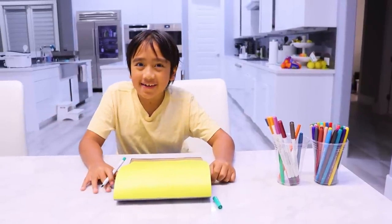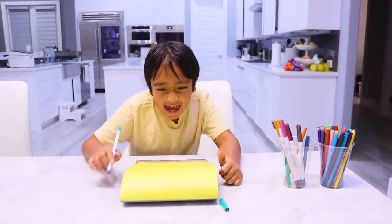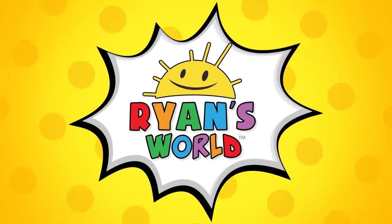Hey guys, I'm Ryan, and let's learn how to draw Pack Rats. Welcome to Ryan's World!